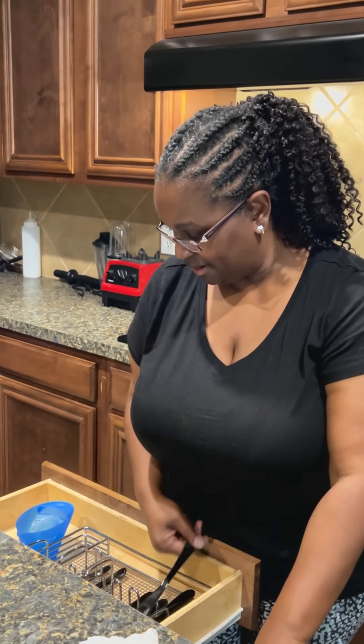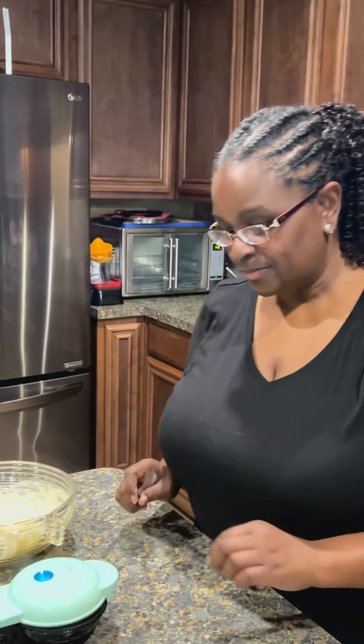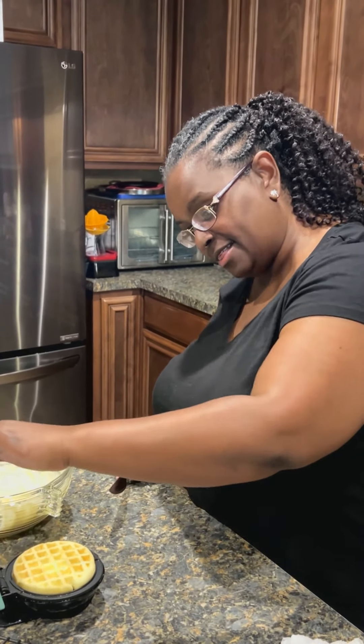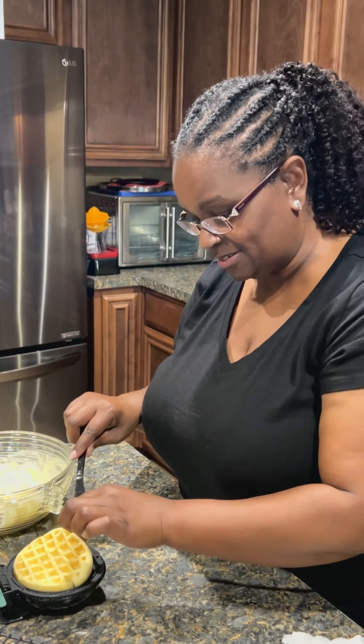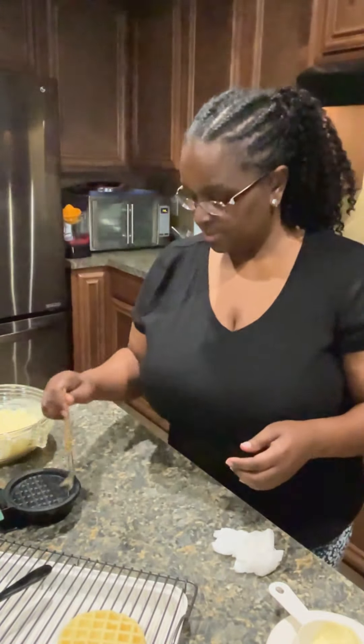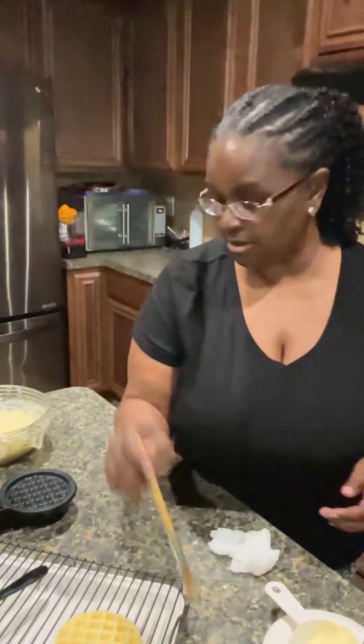I hope y'all can see everything — please let me know in the comments if you couldn't. It's smoking, so it's almost ready. Let me grab a knife. Oh, look at that — there's our first one! I'm gonna flip that out and turn it over.